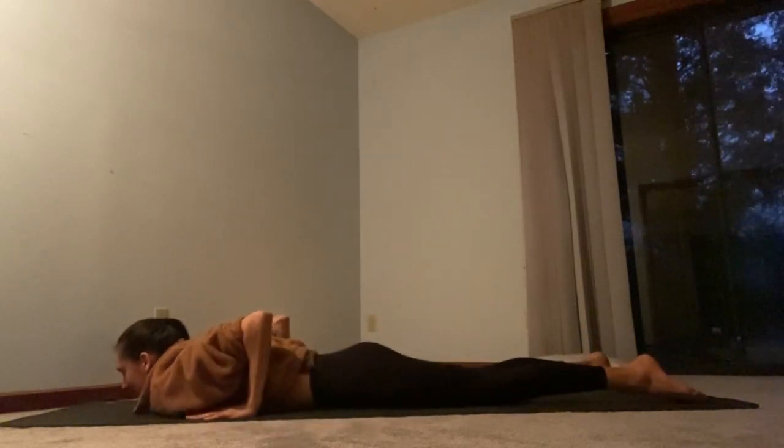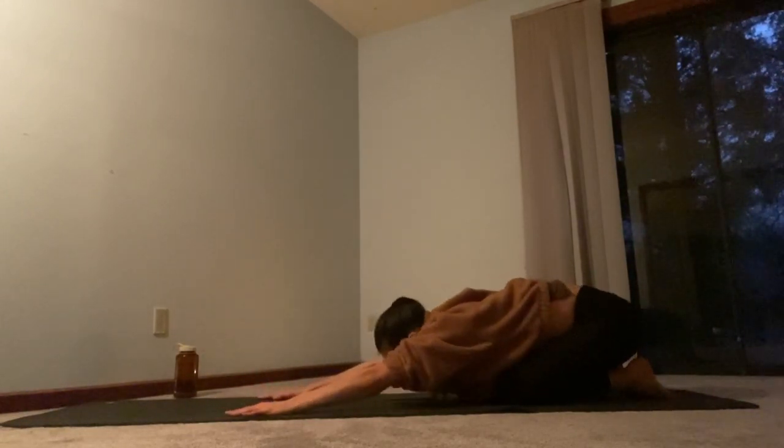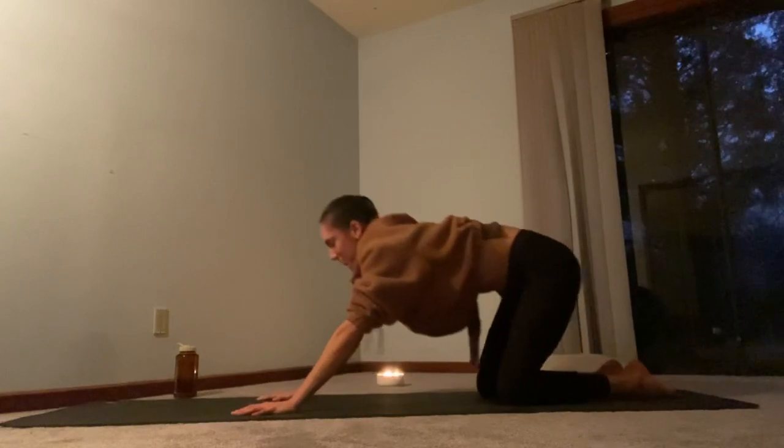And then if it feels good to also lift the feet, fly the feet for five, four, three, two, one. Lower the knees. Nice work. Release all the way down, hands under your shoulders, sit back into your child's pose. After strengthening the back, we stretch the back — finding counterbalance is good in all our postures. After having engaged the back muscles, it's good to lengthen the back muscles, same with any muscle that we engage and then release. Push into the hands and rise up to your tabletop position.